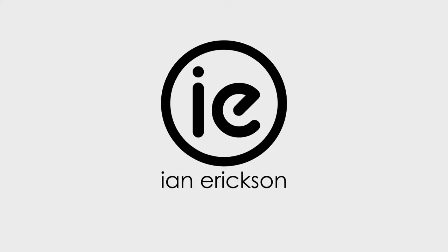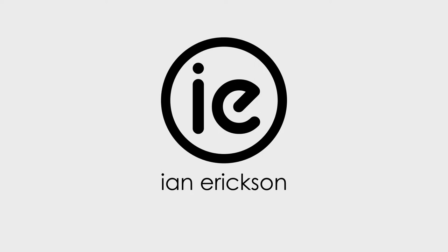Ladies and gentlemen, what's going on? It's your boy Ian back at you with another video. Today we're gonna go over how to cook ribs, Erickson style. I got all my ingredients here, let's take a look at what we got going on.